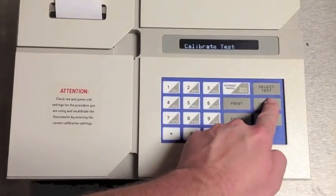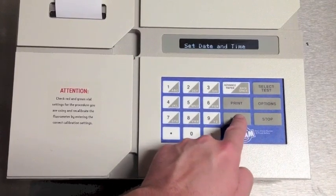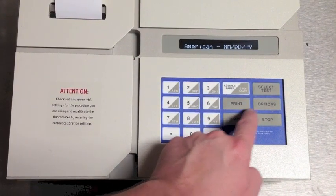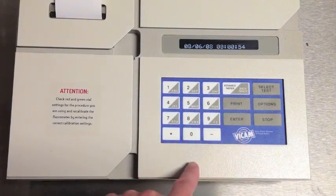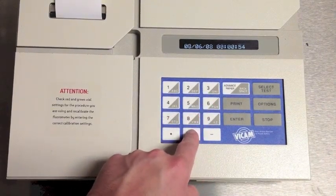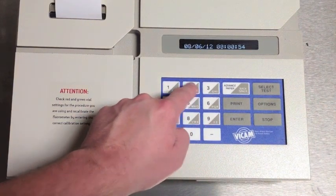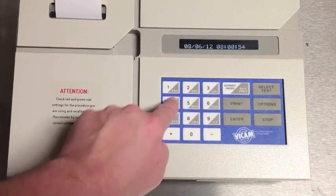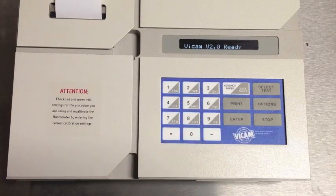To adjust the time on your unit, press the Options button to get to the Diagnostic Functions. Choose Set Date and Time. Select the format of your date and time to either American or European format. Using the number pad, enter the correct date and time. While the cursor will not move, the fields will update. Press Enter to confirm.